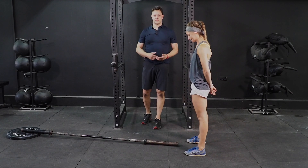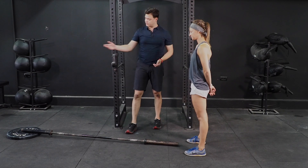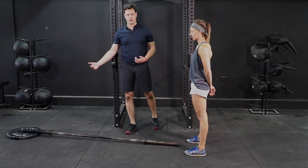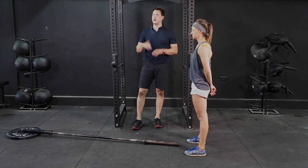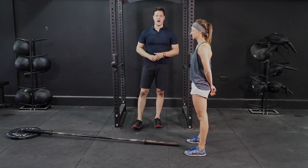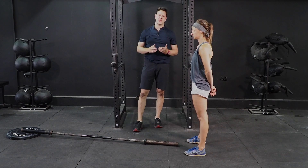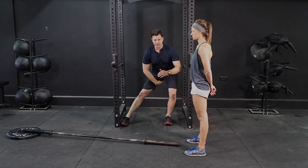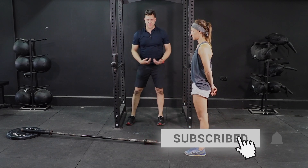When it comes to using a Landmine Apparatus or Landmine Exercise, a lot of people complain that they don't have the apparatus. As you can see here, you just need a 10 kilo or 20 kilo plate. Today we're going to look at a Cossack Squat, which is going to get you to be able to lengthen the adductors while keeping a nice, neutral spine and moving side to side from the hip.